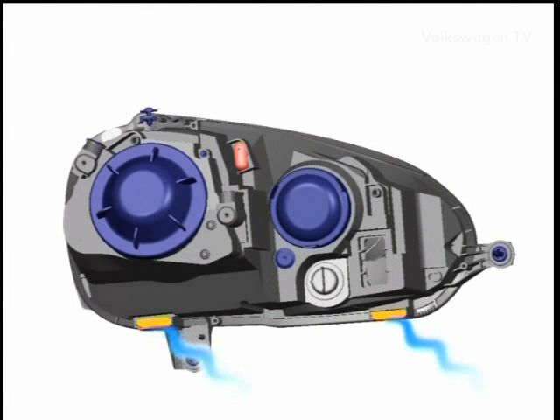When you're driving, the headlamps are vented through apertures on the rear. The one marked red here conducts hot, moist air away. The yellow apertures deliver cool air.